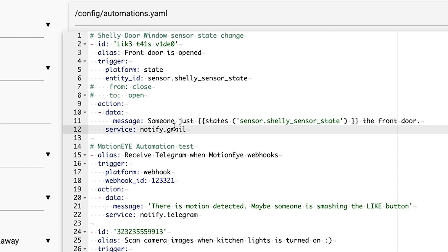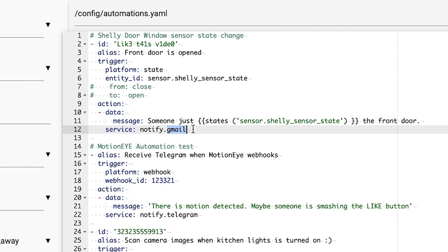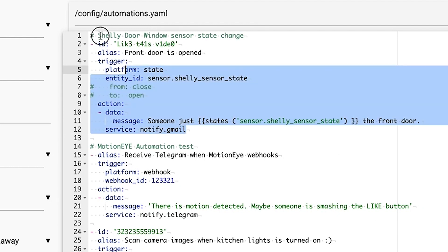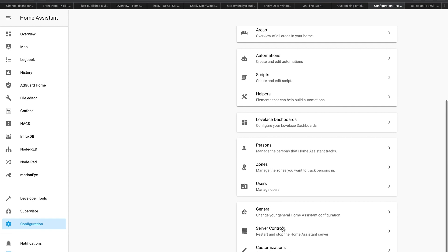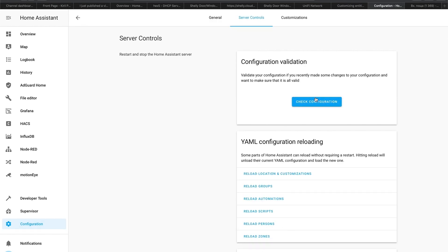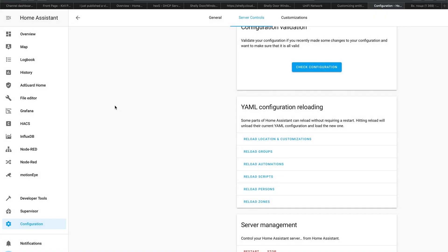The notification uses notify Gmail. If you don't have this notification service in Home Assistant, you can watch the linked video to enable it. You can change this notification to whatever you wish. Save this file after you paste these lines. Then go to Configuration, Server Controls, and check your configuration. If it's green, go to Server Management and restart Home Assistant. I won't restart it because I already added my configuration.